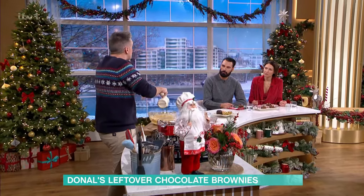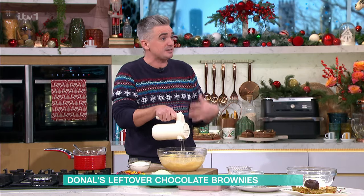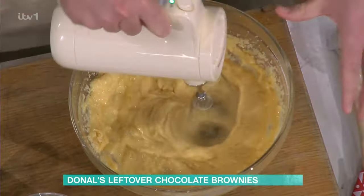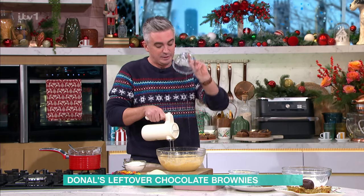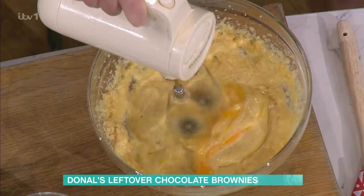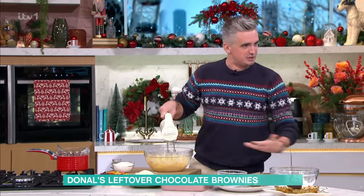A bit of noise, a bit of crack — this is the sort of thing you could involve the kids in. My two are absolutely nuts around this time of year, so I need to focus their attention, and something like this is quite handy. Give it a good mix, the last egg goes in, and then you should be left with this lovely light fluffy batter that's ready for your chocolate. We're going to use up the best of what you've got left over.